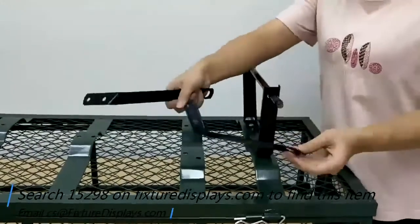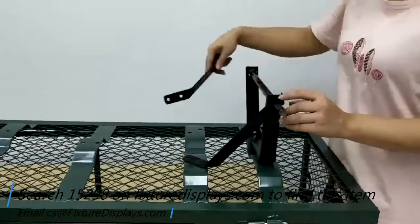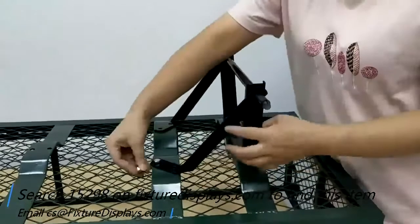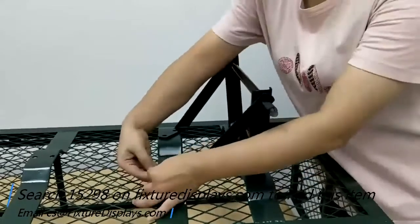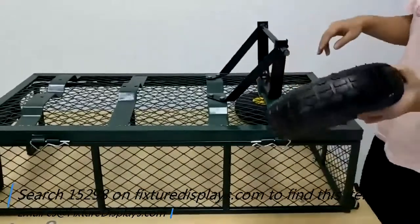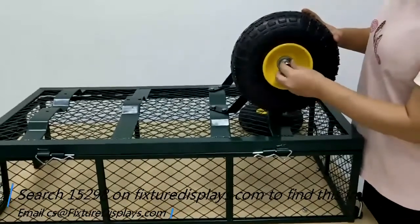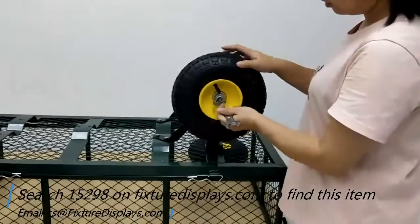Now install the reinforcement braces: line the holes up and fasten with screws. The space underneath the metal braces is tight, so use a proper tool to ensure those screws are properly fastened. Then install the wheels, put on the big washer, fasten the nut, and repeat on the other side.